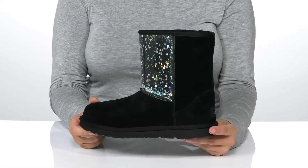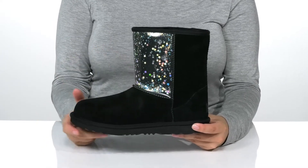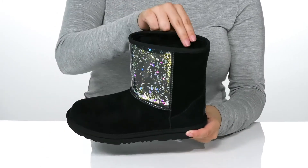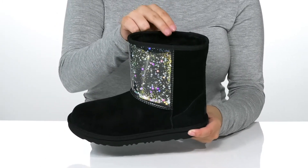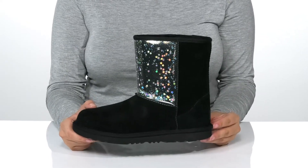Add this sparkling style to your kid's wardrobe. There is a suede and synthetic upper that has a sparkling starry design. Inside is a wool lining as well as a cushioned footbed for comfort. That midsole will give them a small boost in height.